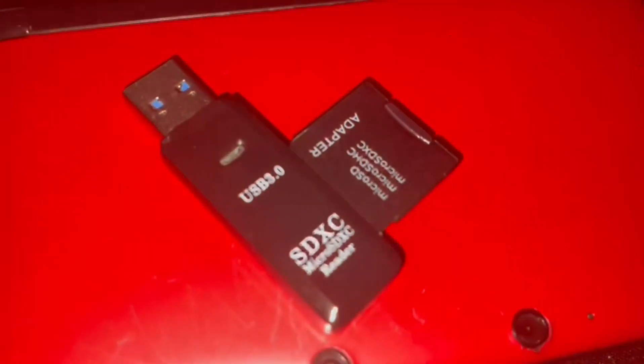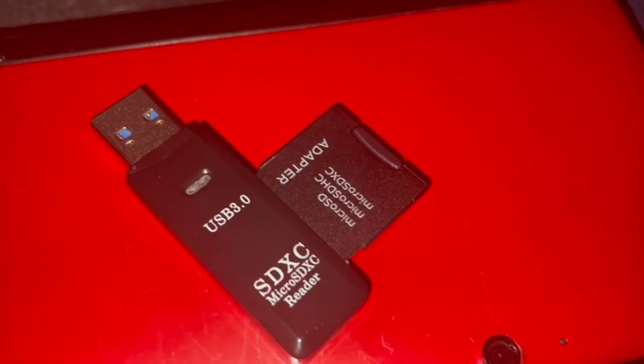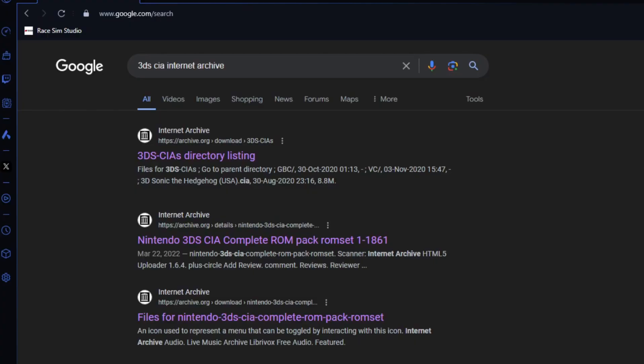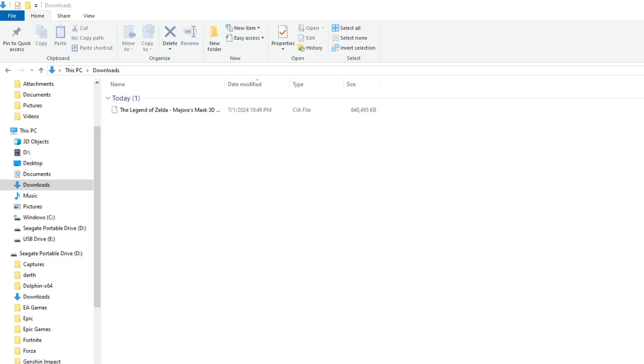We're gonna put our SD card into our computer. Next, download the CIA file that you're gonna install onto your 3DS. This is definitely not an archive of all the CIA files that you can find for 3DS — I don't know why this is here, don't look this up, definitely won't work. Nintendo, don't even worry about it.